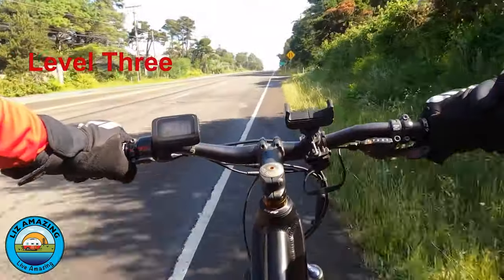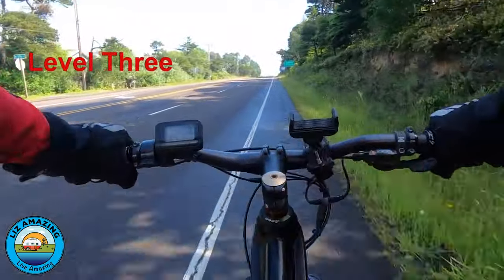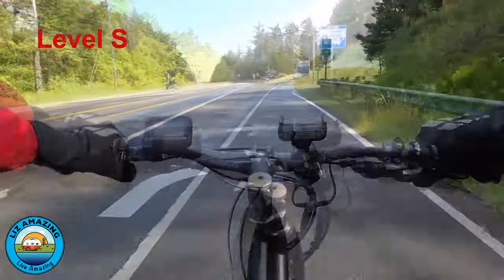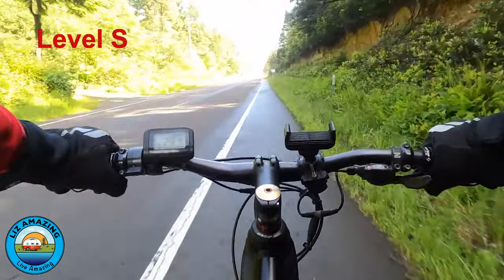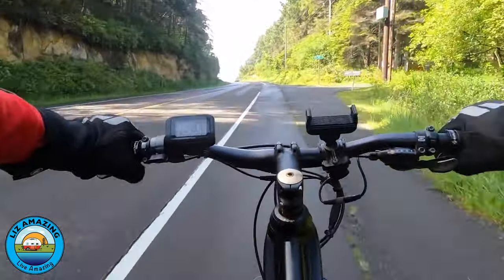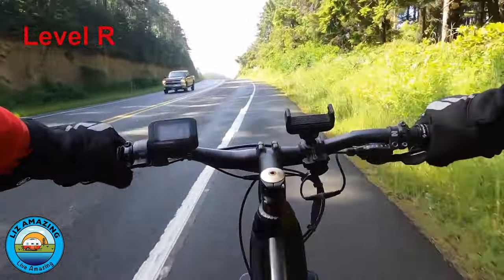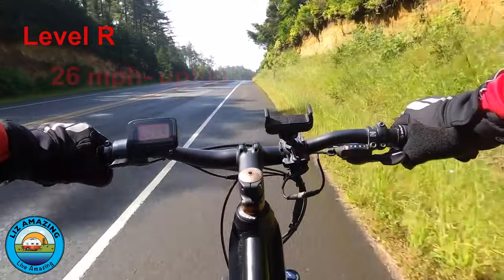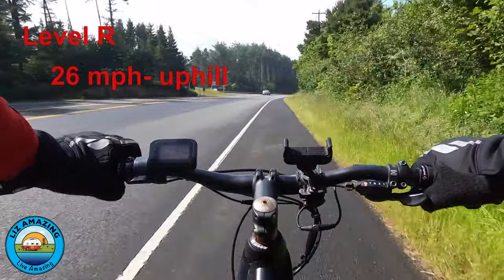This is a pretty long grade and I'm using a little more effort than on the flat stretch. The next level is level S, as in sport — now we're going up, so this is a better test. It's quite a bit easier to maintain 22, 23 mph. This is really where an e-bike shines — it just flattens the hills. Going to the highest level now: level R, as in race. As soon as I hit R, I could feel the extra boost in my cranks. It just made the hill completely go away, as if the hill wasn't there.